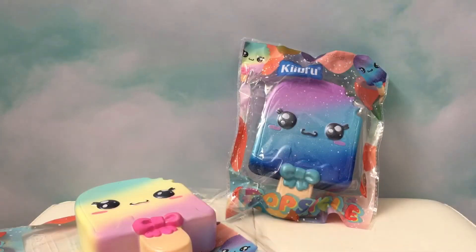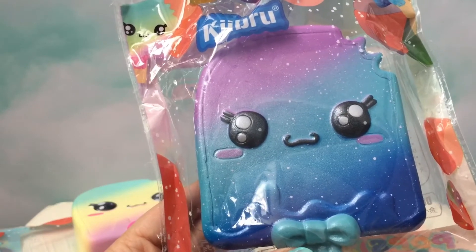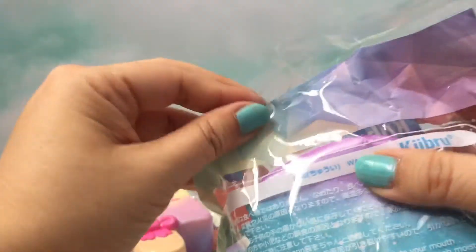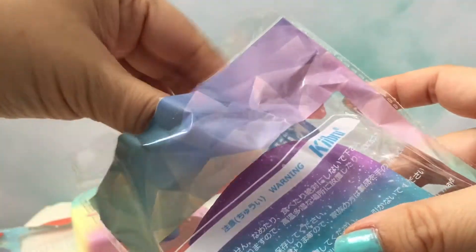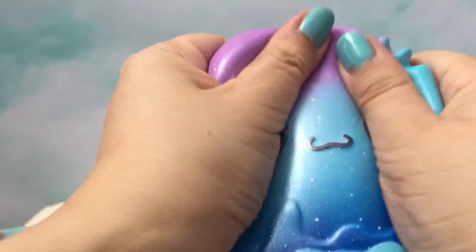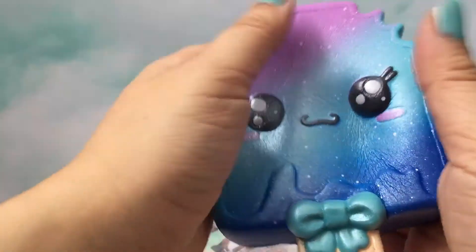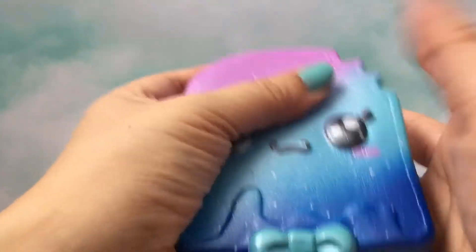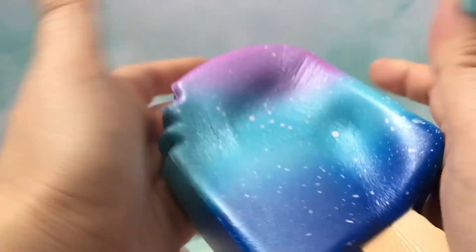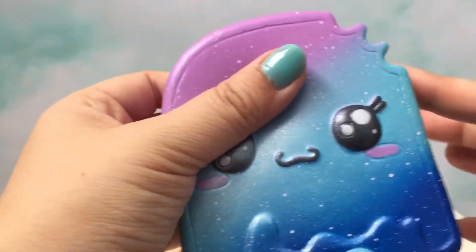Next we'll open up the galaxy one, and the colors on this one are just gorgeous. I love the purple and the blue, and I love these little kawaii eyes. It's pretty soft and it's relatively still rising. Oh, the back is gorgeous too. There's like a little bite taken off the top. I really like these.